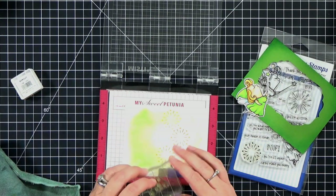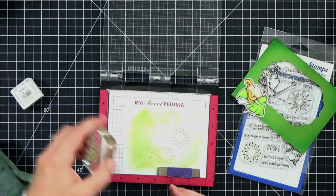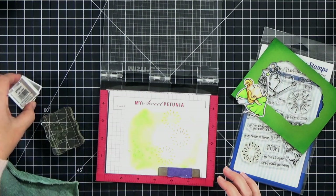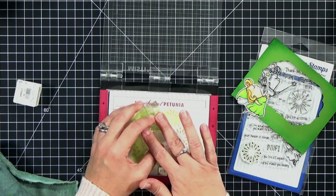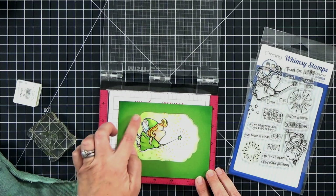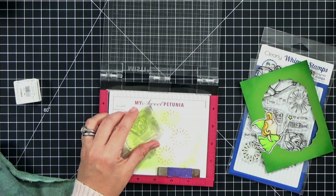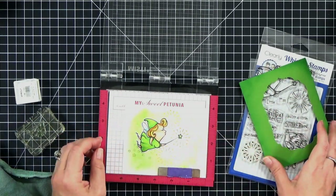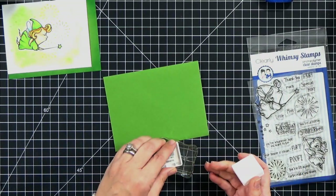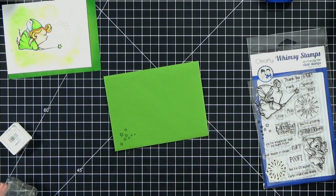I'll stamp it a few times in that same green ink that I blended the background with, so it's kind of tone on tone. It has a nice little confetti look and it doesn't have to be perfect. It will just add a little something to the background. Once I get all my little stars in place, I'm also going to pull out my envelope and stamp just one little cluster of stars on the front there, just so my envelope is dressed up a little bit more.